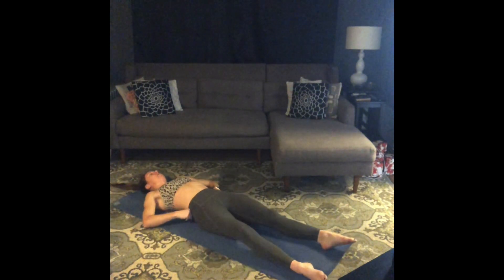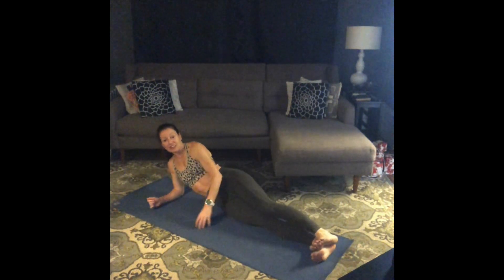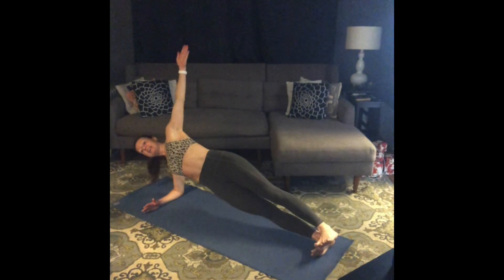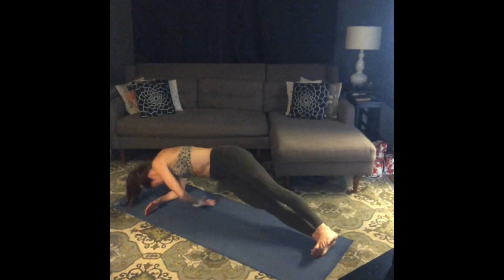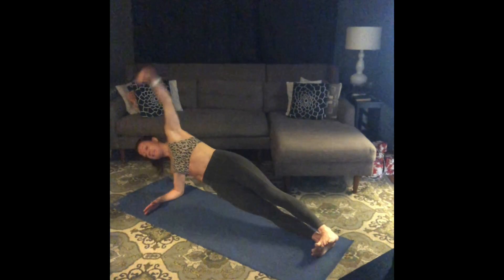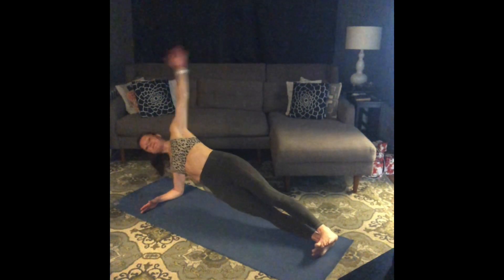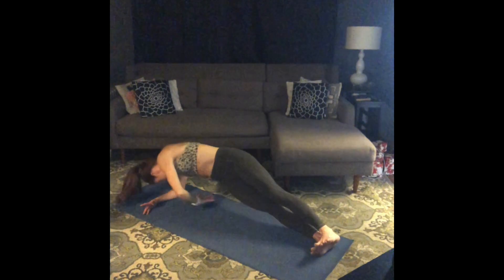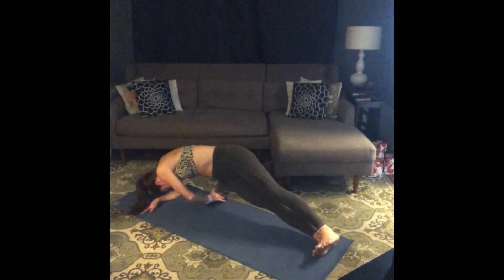Side plank variations. Roll to one side, setting up. Flex your feet to lengthen your legs, lift up out of that bottom shoulder, top arm to the ceiling. Here we go — side plank, lift on up. Take a big breath in. Exhale, thread that top arm underneath. Inhale. Exhale, thread. Inhale. Exhale, thread. Going for ten. Seven, eight, two more, nine, one more — hips to the floor. Rest. So nice.